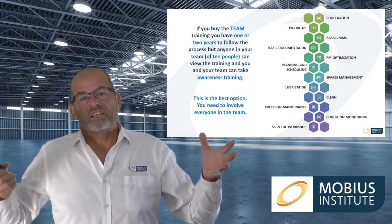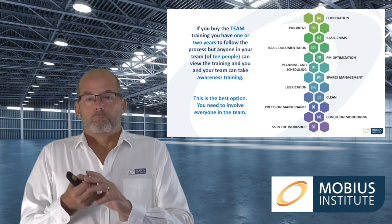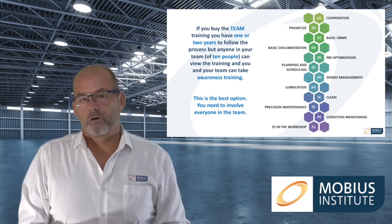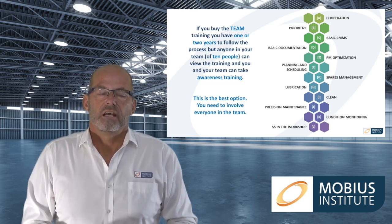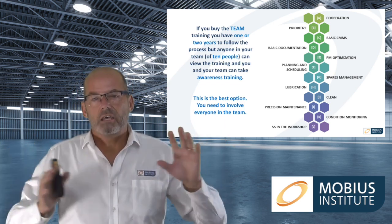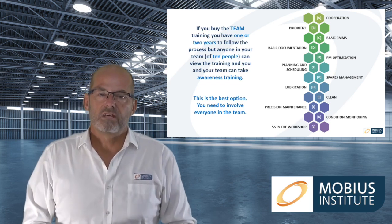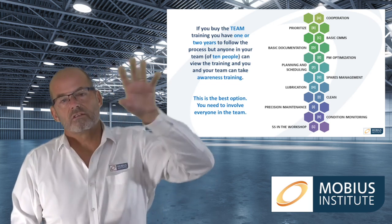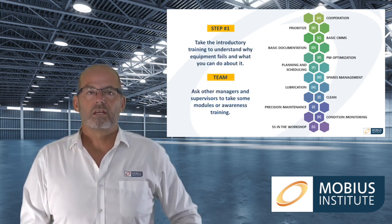The idea is that everyone now understands what it is we're trying to do, how everybody benefits from this process, how they can contribute, and it can demystify all the new jargon and some of the technologies being used. There's another video that describes the product versions in more detail, so I won't dwell on that any longer.